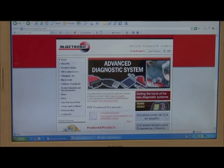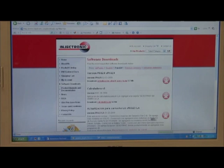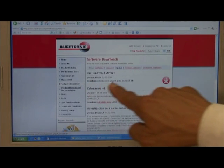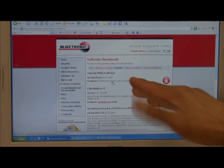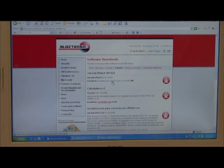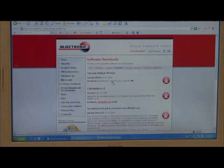The easiest way is to go to software downloads. Choose software downloads and it will give you the newest versions that we have on the internet. Then go to Package 24 USB zip, which is the basic update, and the other one is for the more complete version.